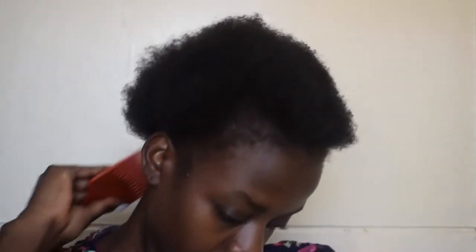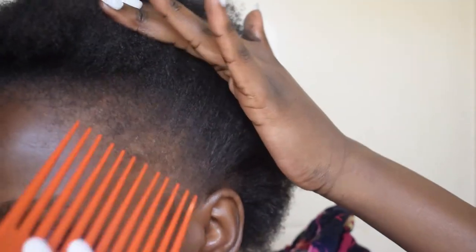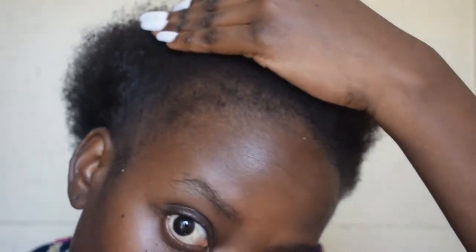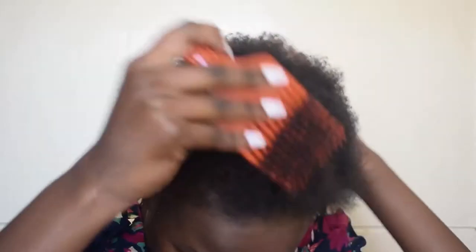Hey everyone, I know I have been MIA but now I'm back and today's video is a bantu knot tutorial using braids. I'm just showing you guys my edges, just letting you know that they are growing back, although they took a long time because I've been using gel a lot — I need to stop.